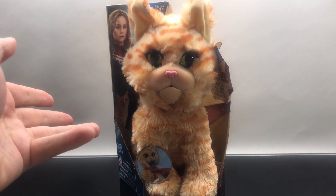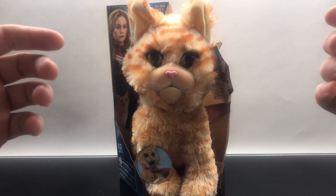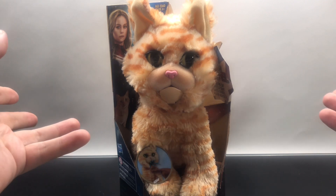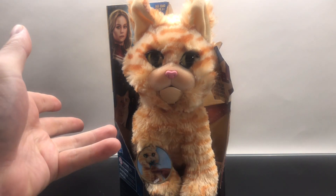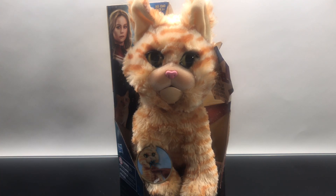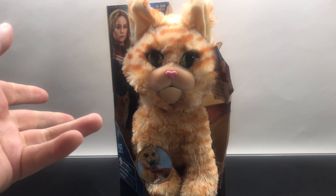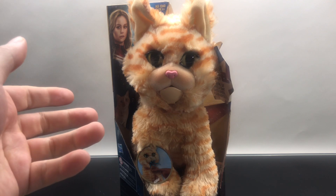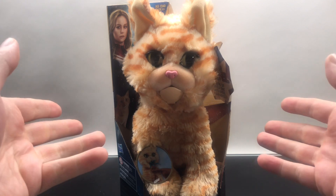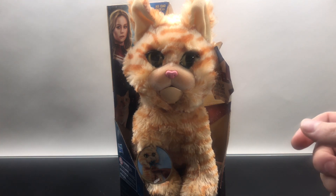That is Goose from the new Captain Marvel movie from Hasbro. This is unique to my channel, but I do like it, and it's something that I actually wanted. A lot of people were sending me photos and videos of them scaring their kids in Targets, Walmarts, whatever, with this thing. And I was just like, I can't find this thing anywhere, and finally, yeah.